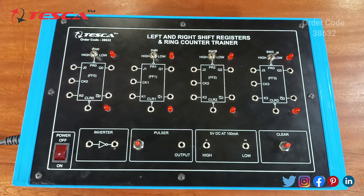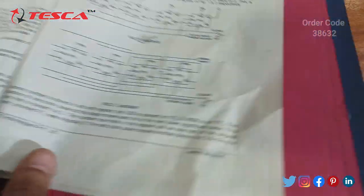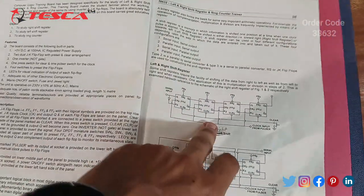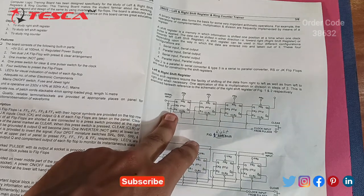The first experiment is to study the right shift register. Firstly we have to make the connections according to the lab manual given in the diagram. This is the right shift register and we have to make connections as shown in the figure.